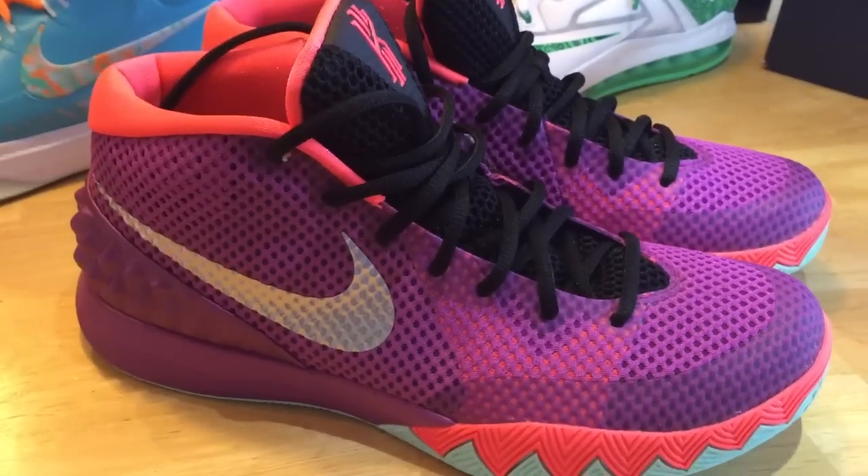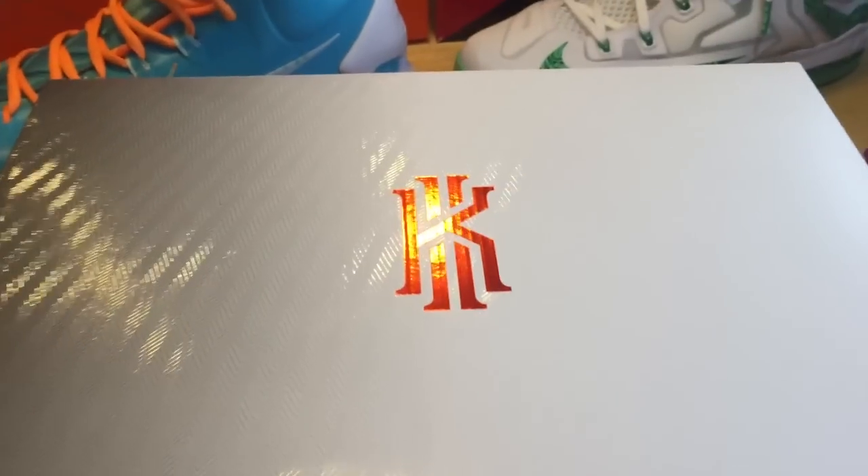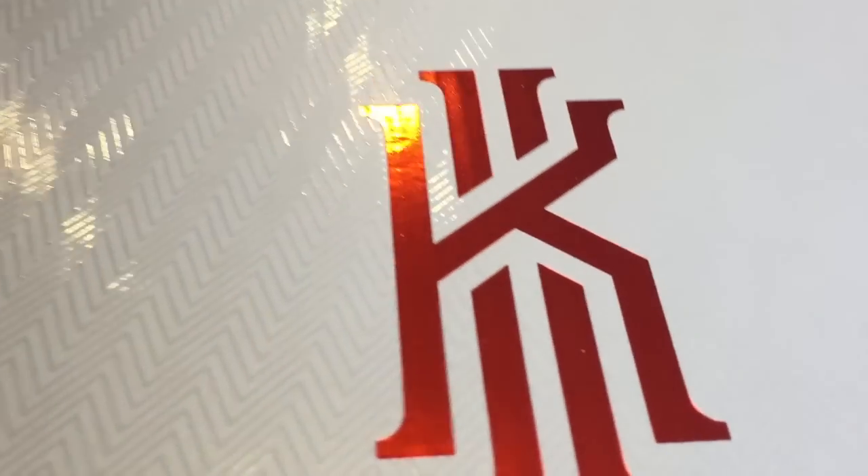So glad to have a pair and get it at retail. Let's take a quick look at the box — this is my first time looking at the Kyrie 1 box. Looking at the top, we've got the logo on top. The box came in good condition.